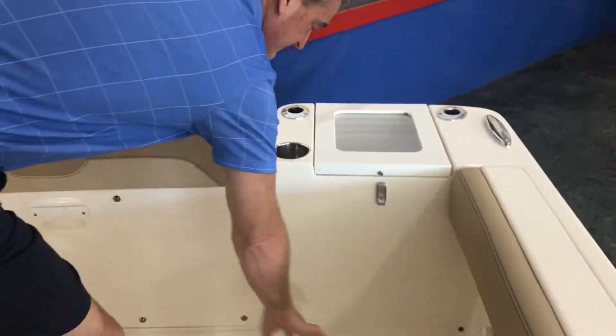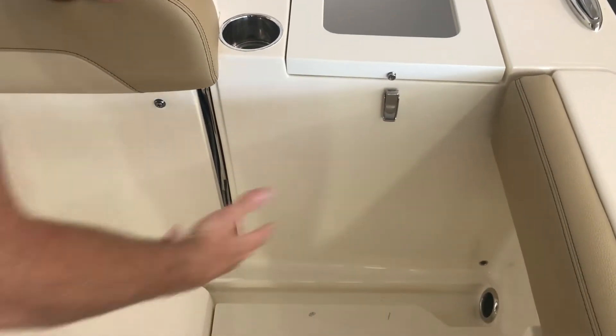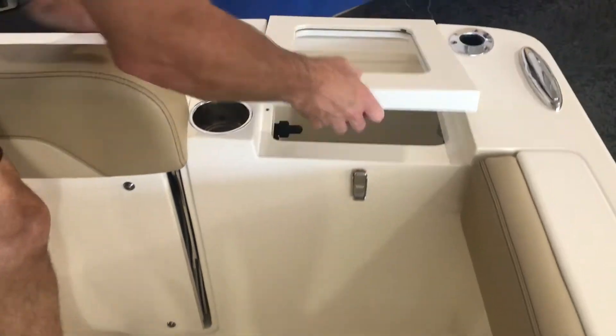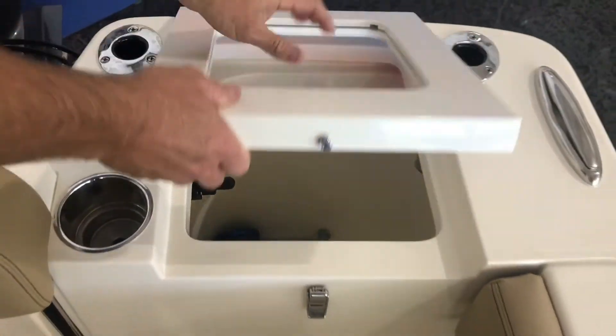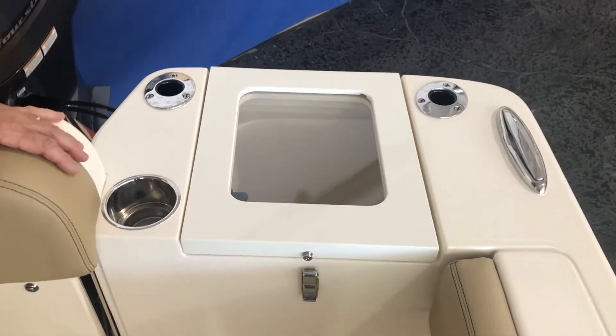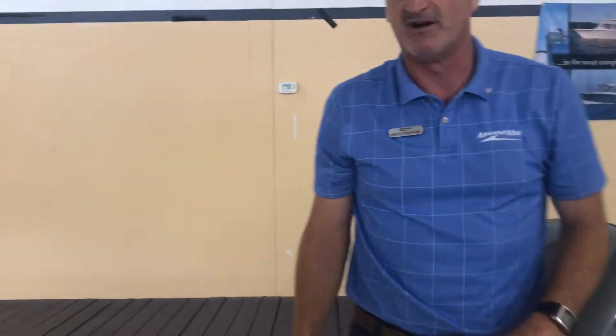Beautiful gutter system here on the floor that's going to run water that comes into the cockpit overboard. Live well on the port side of the boat with a plexiglass top so you can make sure your bait is doing okay down inside there. It's a recirculating live well, so it's always putting cool oxygenated water in.